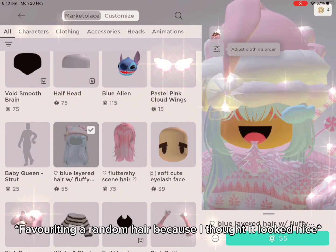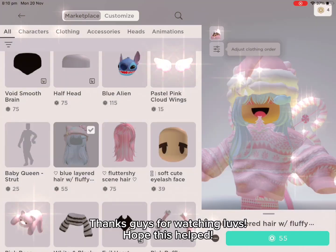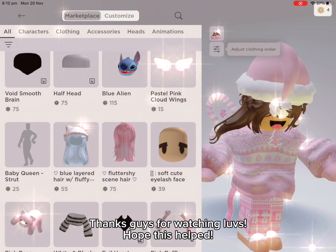They're putting on a random hair because I thought it looked nice. Thanks guys for watching. Hope this helped.